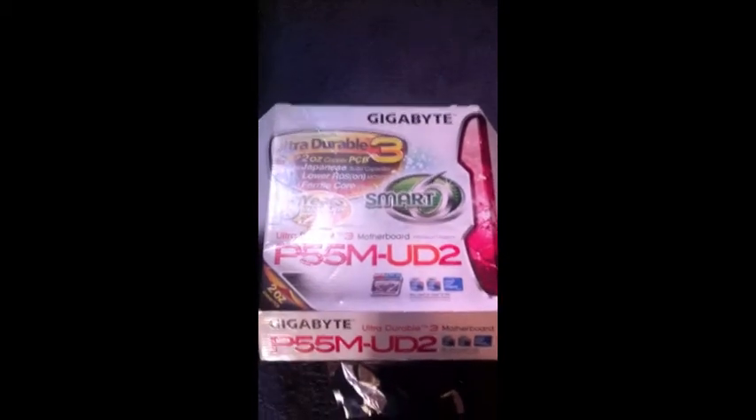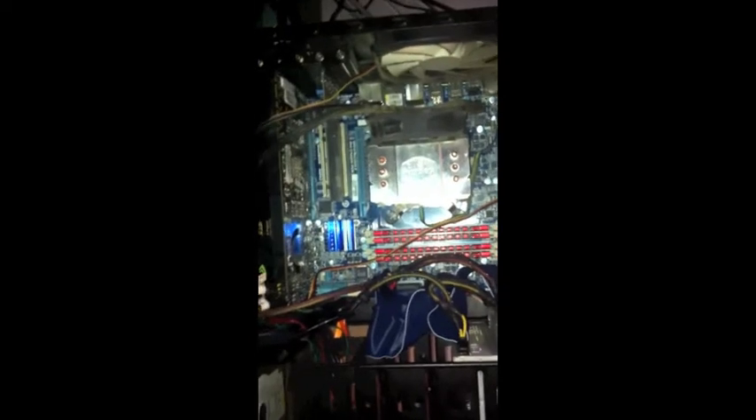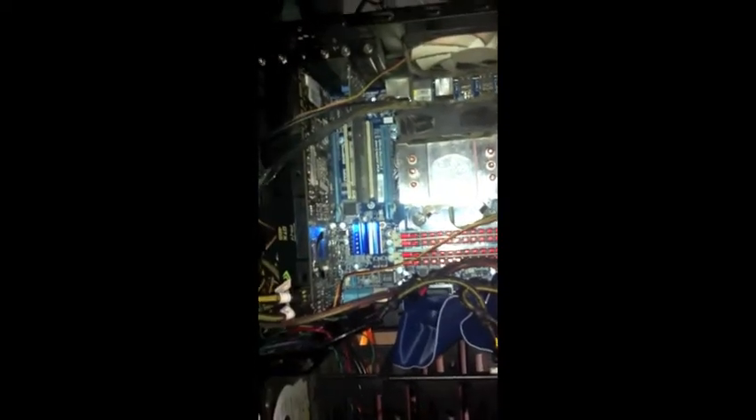A little peek at my custom build. I've got Mac OS successfully running on it recently, so it's pretty cool. It's the i5, 8 gigs of RAM. That video card there, it's the GTX 465.